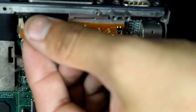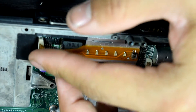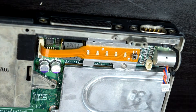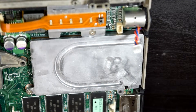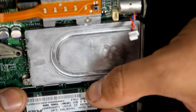There we go — that is how we do it. I'm going to go ahead and try to put this little guy in there. It should be working fine now. I really don't know if the thermal paste is going to make a difference — I guess I should power it on to find out.